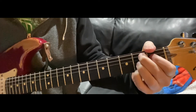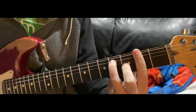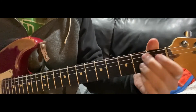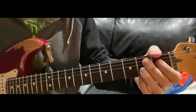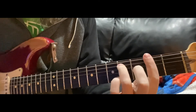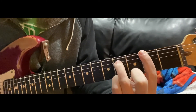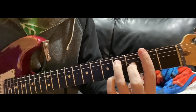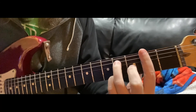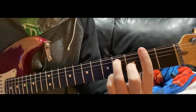Then he goes back to the B7, and then he goes to F7 — that's where he says 'one after 909.' So then he goes back to the B7. The F7 is just like a normal power chord, but you're going to be barring the whole thing down and then adding the G string, second fret. That's your F7.